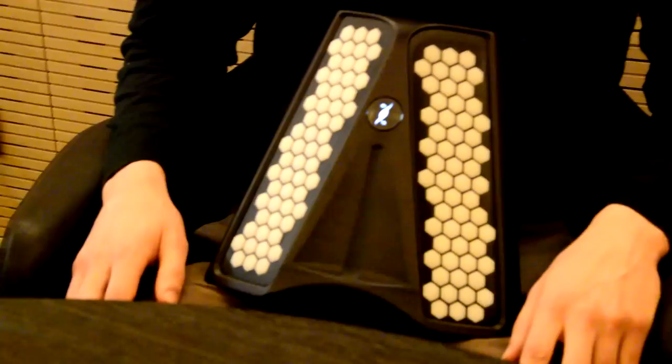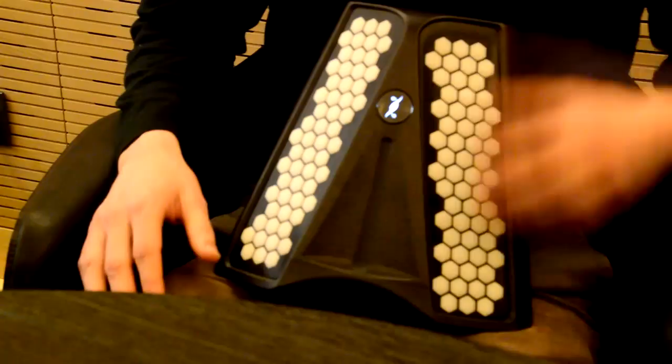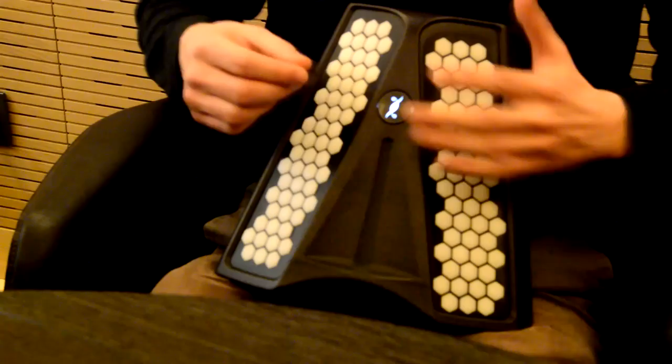We have a built-in synthesizer with more than 100 instruments inside, and also with the USB port you can upload your own sounds and build your own sound bank. And to finish, we have an 8-track looper with a memory of 16 songs.